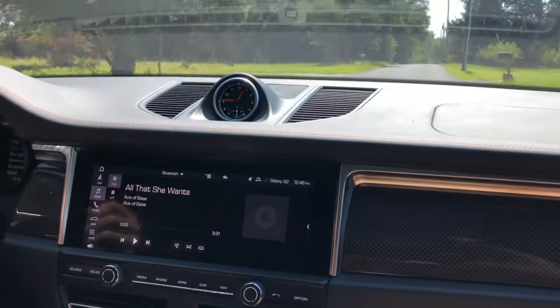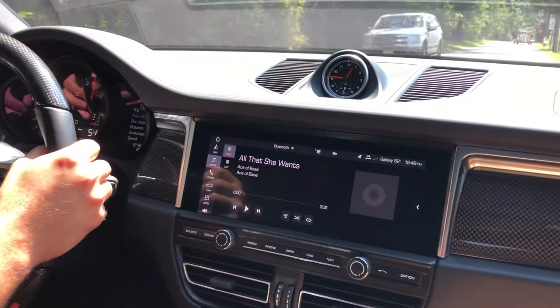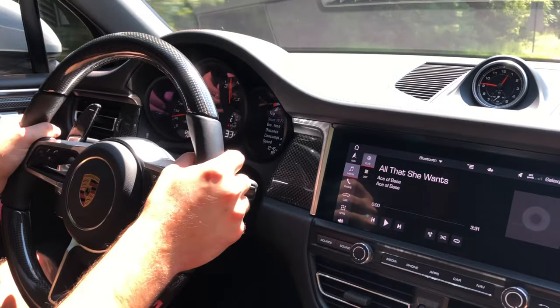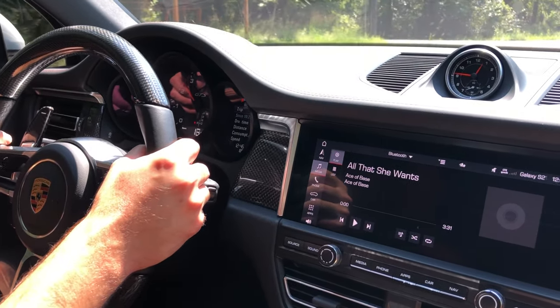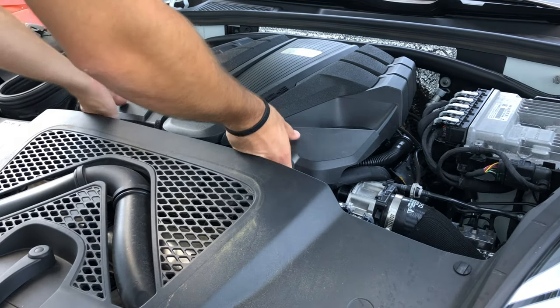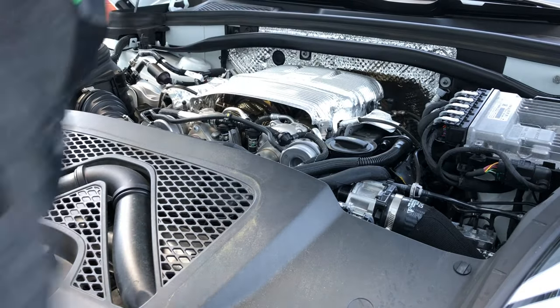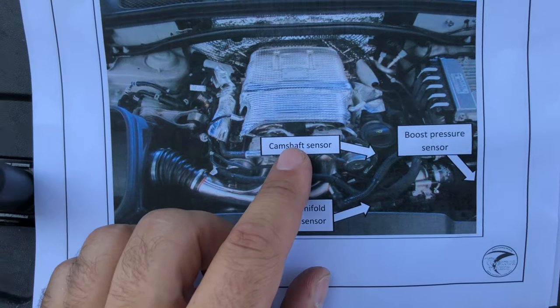So let's go over how we're going to install this module. We're going to be the guinea pigs and then we'll take it for another test drive. First step: remove the engine cover — just lift up, it'll unclip, and you can set it aside. Next up, you want to locate the three sensors that you're going to be splicing into.